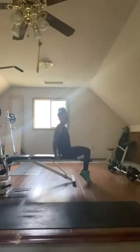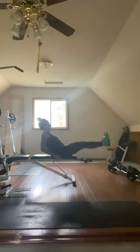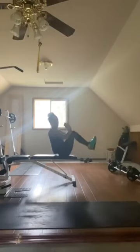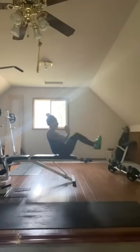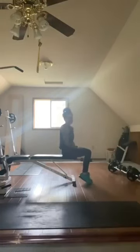Then let's take it into a V-sit to hit the abs. Belly button pulled in — you can keep your hands on your bench, or you can do this on the floor as well. We go out and in, keeping the belly button pulled in. If you trust your balance, you can let go of your hands. Out and in. 20 seconds on, 10 seconds off — V-sit.